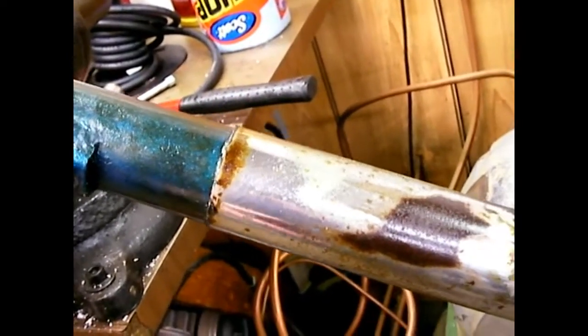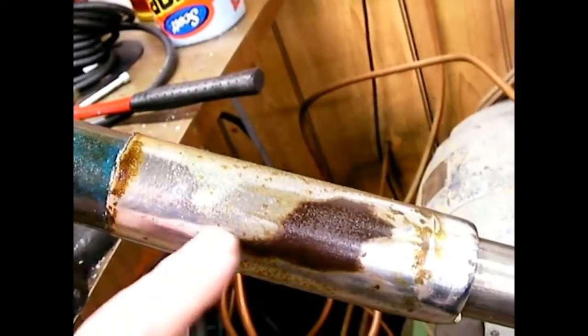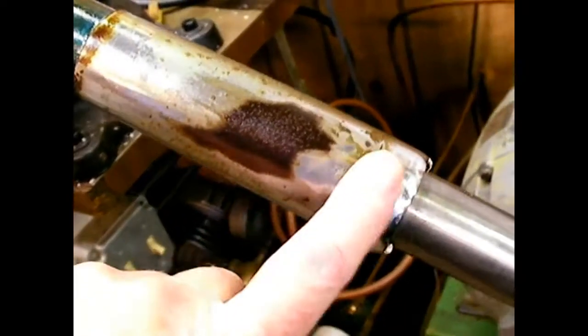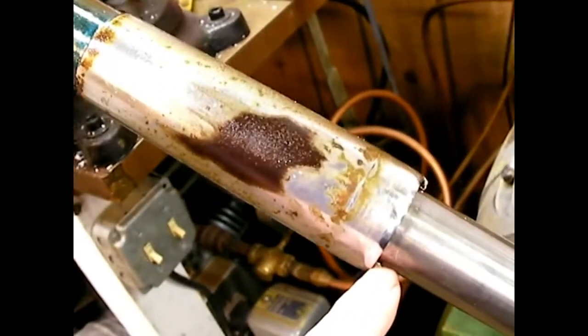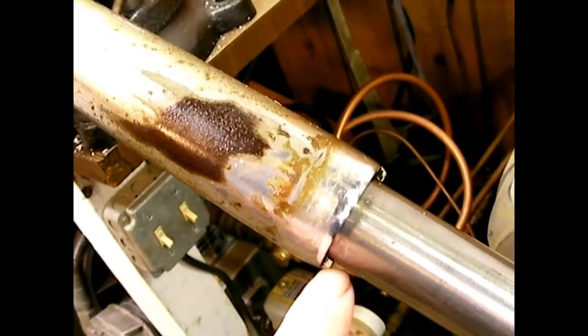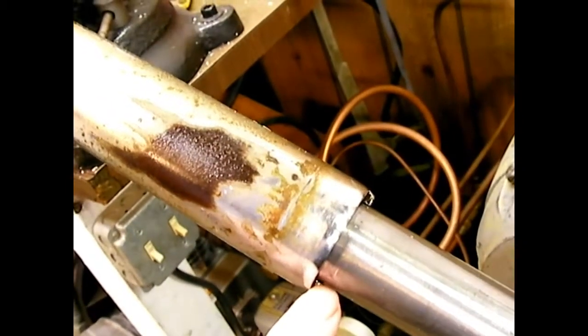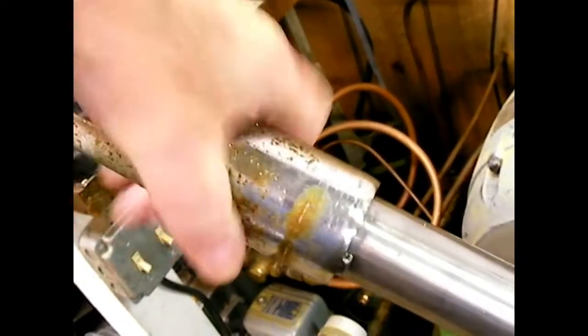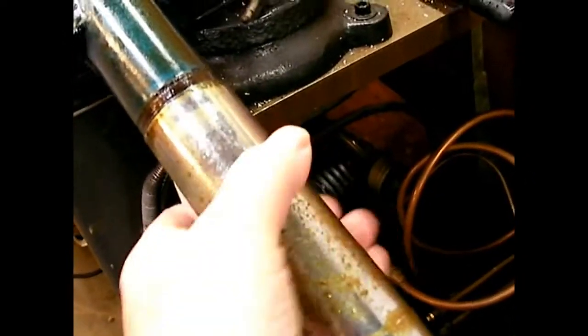I need to get these chrome sleeves off to get them replated. They're just threaded onto the lower fork leg, with the threads up in this area. You can use a strap wrench, or I just took a brass punch and a hammer and hit on the ear. They sell a spanner tool for this, but since I don't have it, I tapped on it until I saw it start to move and then unscrewed it. Don't do this on a floor you want to keep clean — taking apart forks is always a pretty oily, messy job.